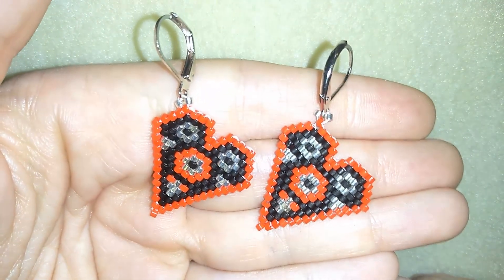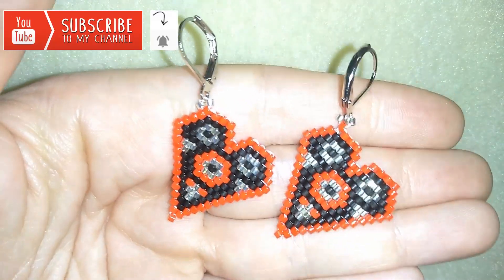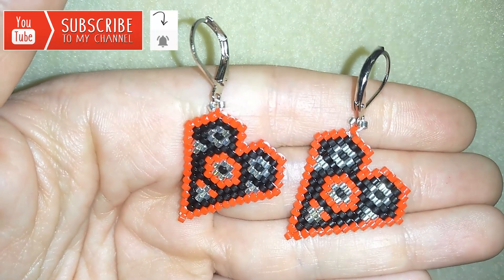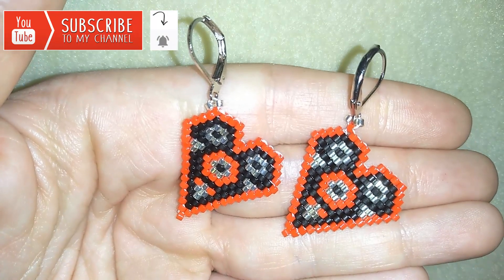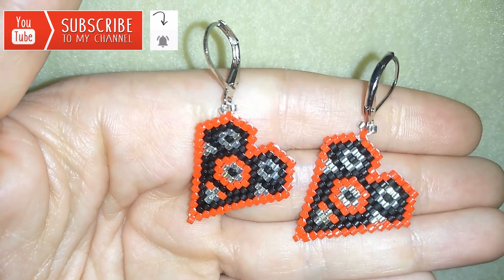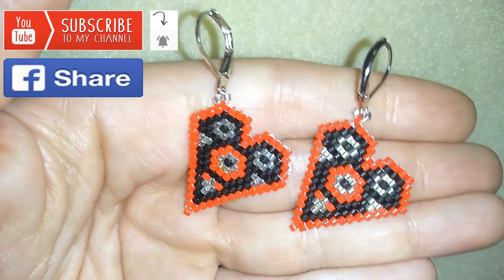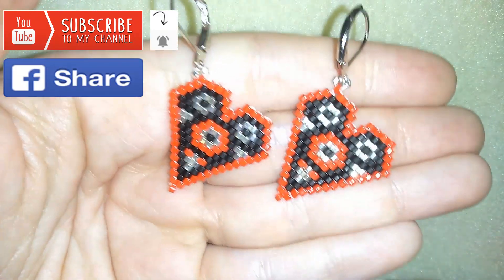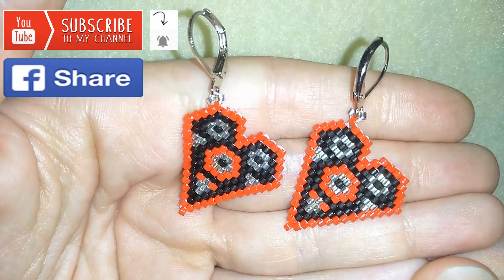If you want to support me and see more and more videos like this, it's a good idea to subscribe and hit that bell button to be notified when I release new videos. In this way you will know when I make matching jewelries to the ones I've already done and be able to make beautiful sets for presents or for yourself. You could also support me by liking, sharing, and commenting — you don't know how much you help me with just this action. If you make beautiful jewelry following my tutorials, please share them on my Facebook page posted below — I will be so happy to see your creations.